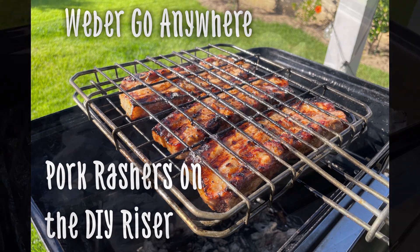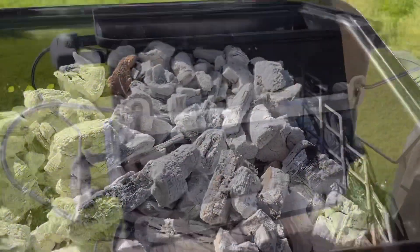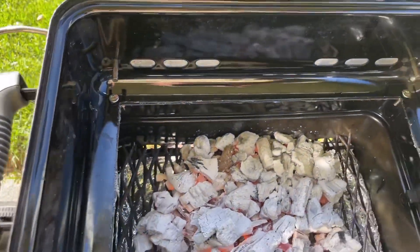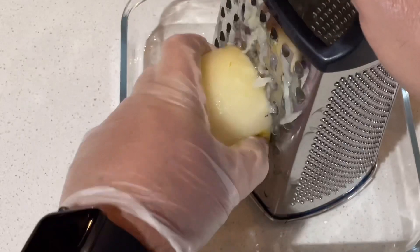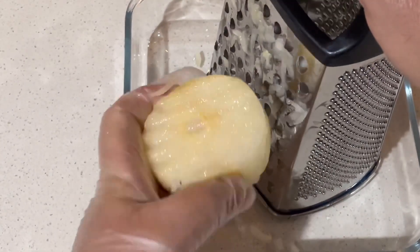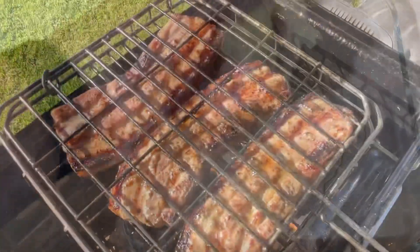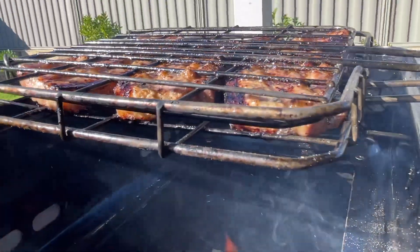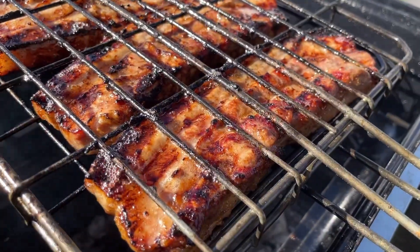Beautiful pork rashers on the Weber Go Anywhere using a DIY riser I saw on YouTube, so I decided to make it and it worked a treat. I simply used nashi pear — grated the whole thing, squeezed out the juice, added spices, used the flesh — and then marinated the pork rashers for about 16 hours.